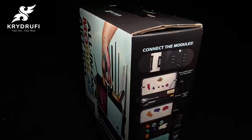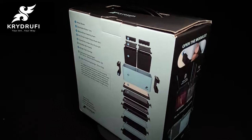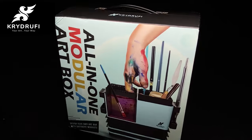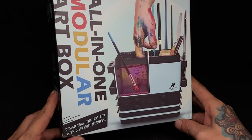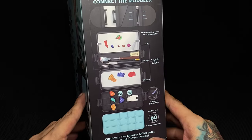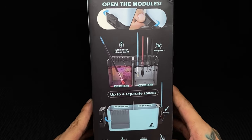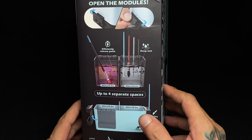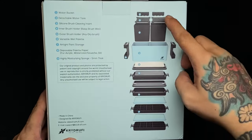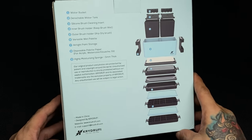Before agreeing to getting the box and doing a review video, I had to check their website — you may check it at crydroofy.com. I was skeptical at the start but after looking at the website, I was kinda sold on the product. Watch until the latter part of the video for the testing of the wet palette and my final thoughts.